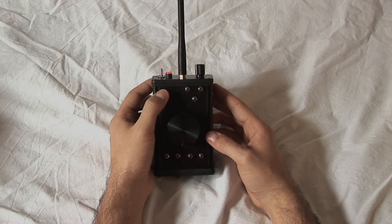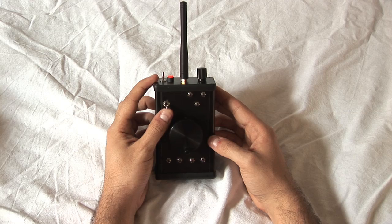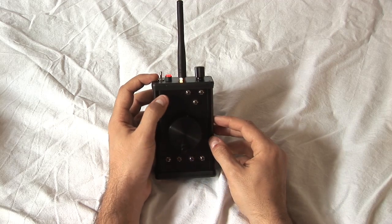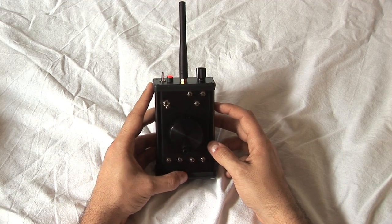We move now to the front panel. On the left we have a switch that allows choosing between automatic and normal position. When the switch is flipped up, the motor is controlled by the main knob. When the switch is flipped down, the motor is controlled by three previously recorded stops.